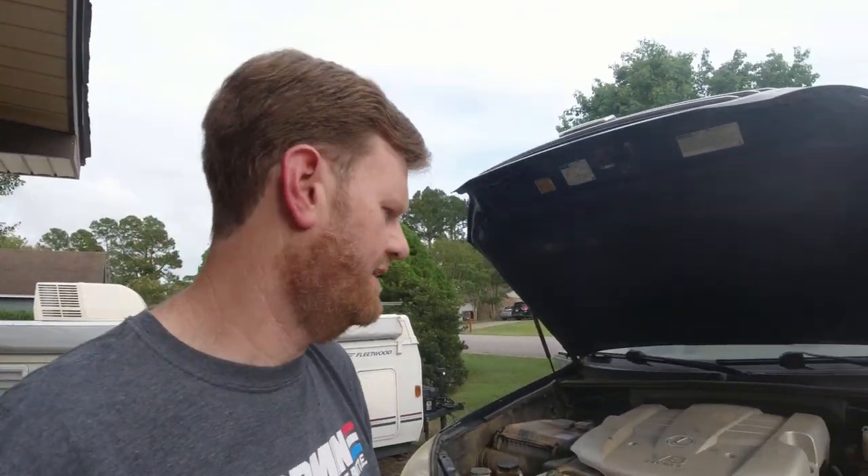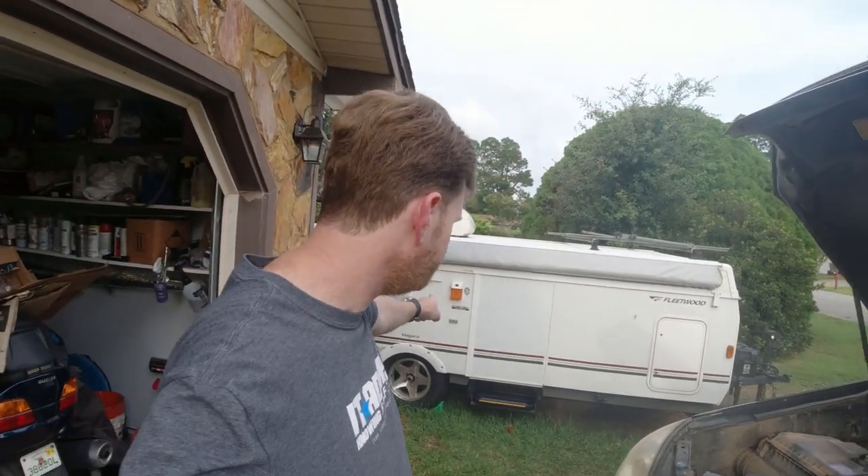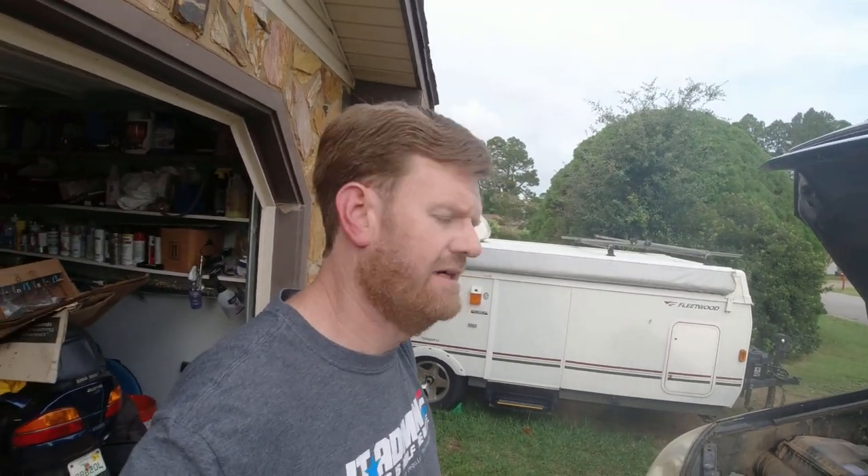Well hello everyone and welcome to my YouTube channel. If you're a subscriber, welcome back — it's great to have you. Today we're gonna be working on my GX470. Since I tow my camper with it, I've noticed that on the interstate and when I hit mountains, my transmission temperature gets a little higher than I'd like. So I have decided to upgrade the stock transmission cooler.